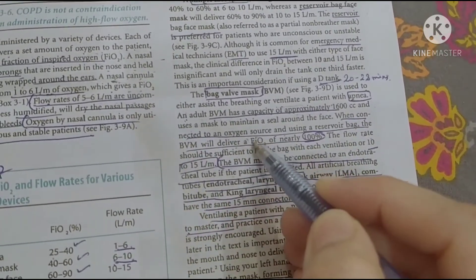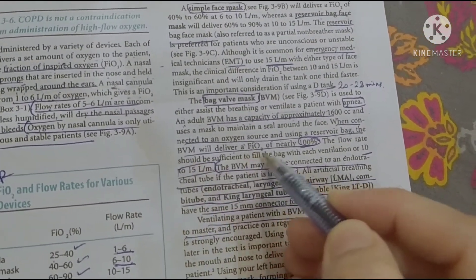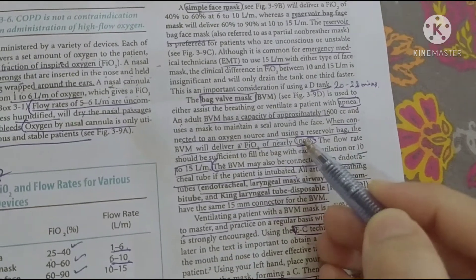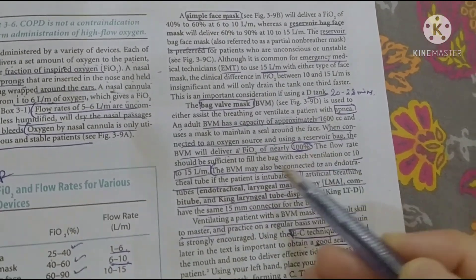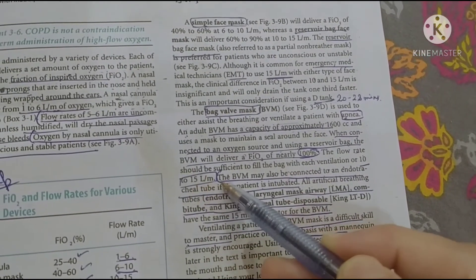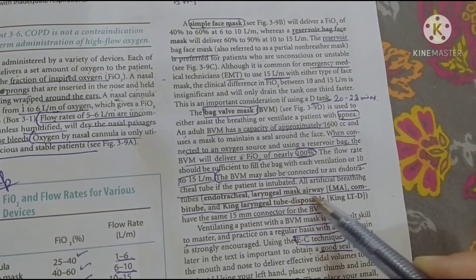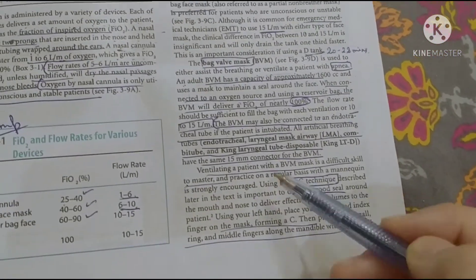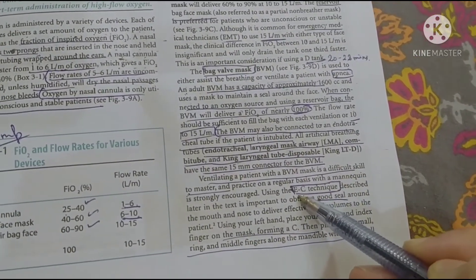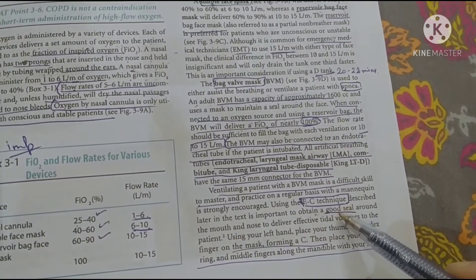The BVM will deliver an FIO2 of nearly 100 percent oxygen delivery at 15 liters per minute. We can also attach a BVM to a laryngeal mask airway. There is a special technique called the E-C technique. The E-C technique is a skilled technique that a trained person can perform.